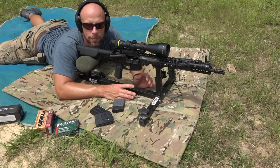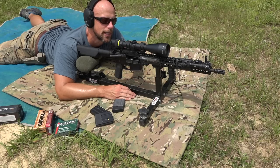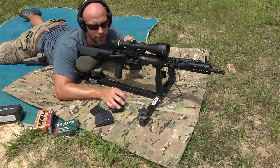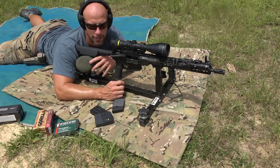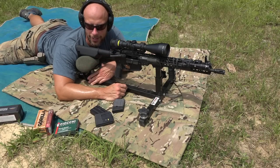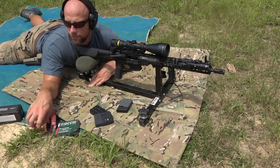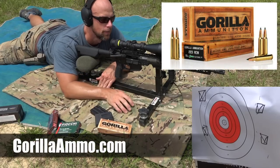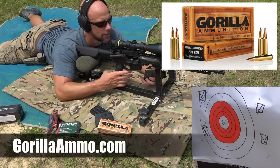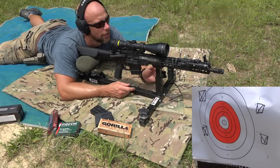Of course, it has the lightweight profile barrel, so we'll see what it can do. We have the Trijicon — this is a 2.5-10 power scope with an American Defense Manufacturing mount on there, using a CTK Precision rest and a sock as a rest in the rear. We have a few loads for you. The first up is this Gorilla Ammunition — their 55-grain Sierra Blitzkrieg bullet, one that's been relatively accurate in the past. The target is downrange at 100 yards.